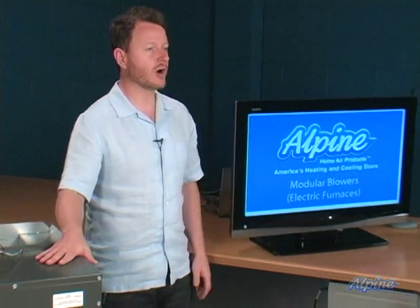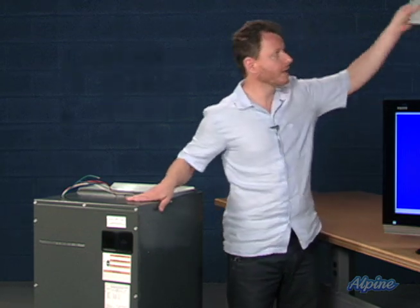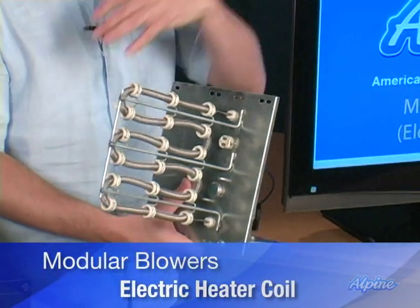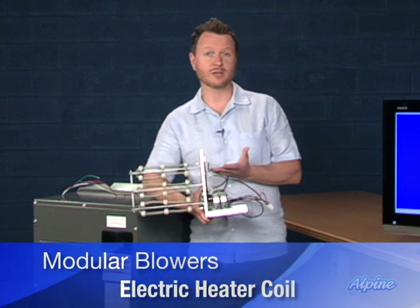A modular blower is most often combined with an accessory called an electric heater coil to give it heating capabilities. Here's an electric heater coil — these come in a few different capacities. When installed inside the modular blower, it would be what is often referred to as an electric furnace. So if you want an electric furnace, get a modular blower, purchase an optional electric heater coil, install it, and you'll have that electric heat.